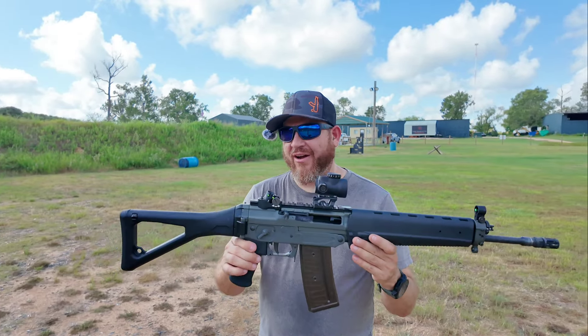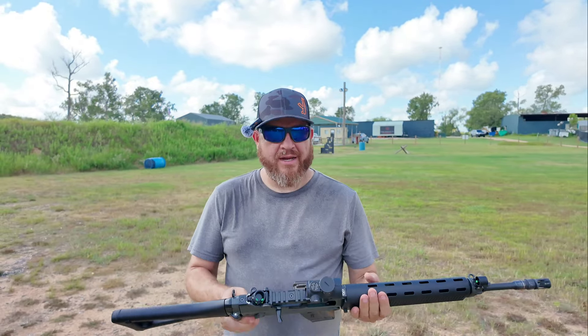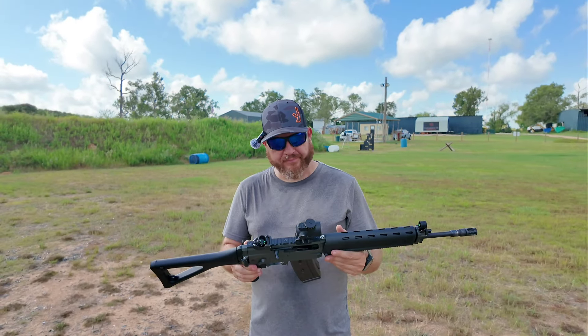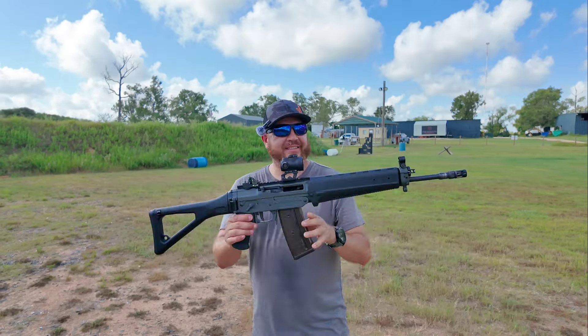In all fairness, this thing is awesome. It shoots really nice. It's kind of heavy so it soaks up the recoil, but you don't really get too much recoil on .223 anyways. And just that aesthetic, man — just look at it. This thing is awesome.